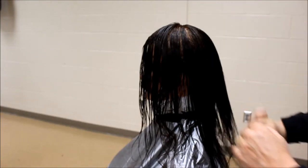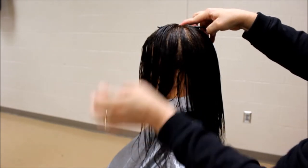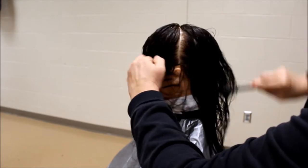To create a four-section parting, draw a line from the apex to the top of the ear. Keep the comb flat. Place your thumb on the top of the ear and grab the hair to separate it.